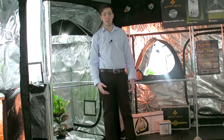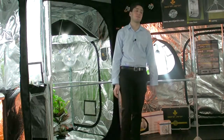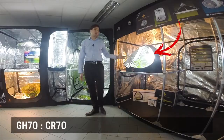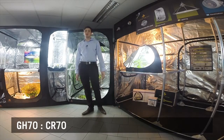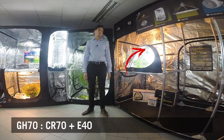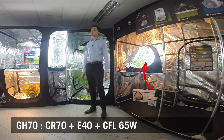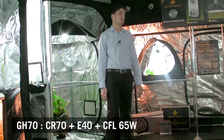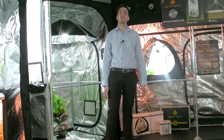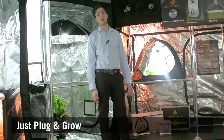If you want to know in detail what GH70 is about, just stay where you are. Greenhouse 70 is an all-in-one product including a Crystal Room 70 which is light proof and portable, an E40 bulb casing which allows up to 300W CFL, and a 65W CFL lamp for growing which fits perfectly with the previous products. This setup is ideal for propagation and conservation of mother plants. It's easier to set up, easier to start, just plug and grow.